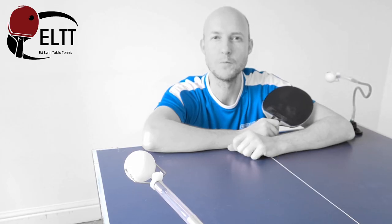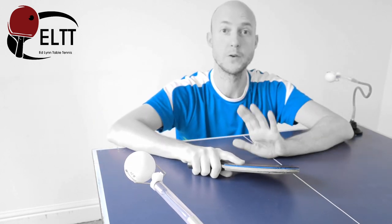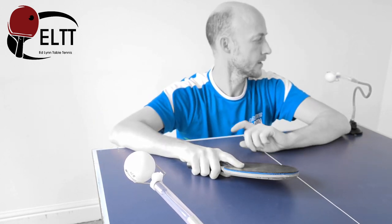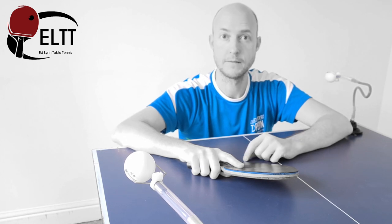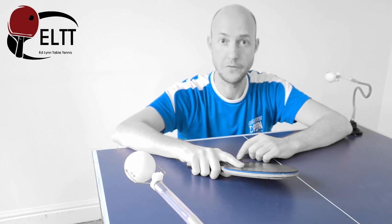Let's try and make things a little bit more realistic, but we're going to do it in slow motion. We're trying to build things up from the ground and get the correct mechanics into the serve and the flick.